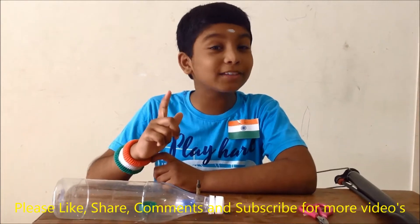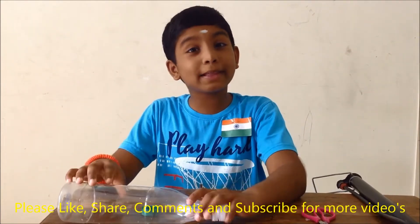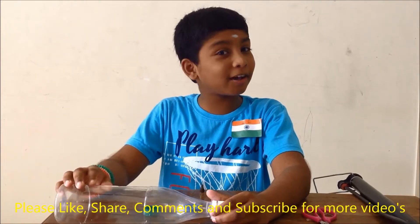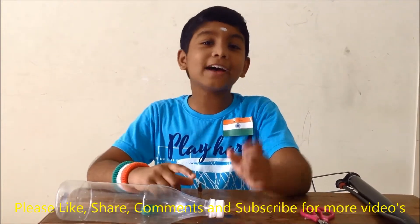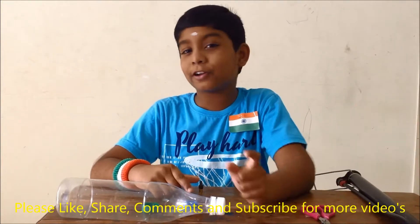Today I am going to surprise you all with how to make the water bottle rocket. If you are new to my channel, kindly click the red subscribe button and the small little bell icon for notification.